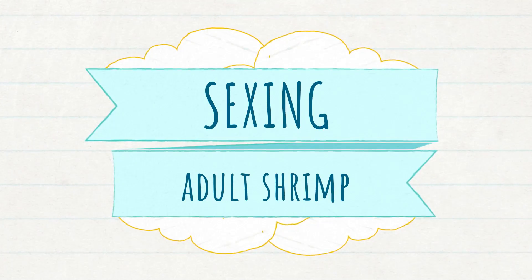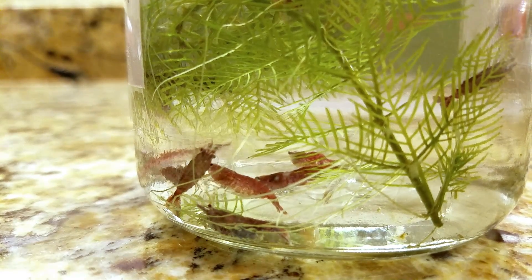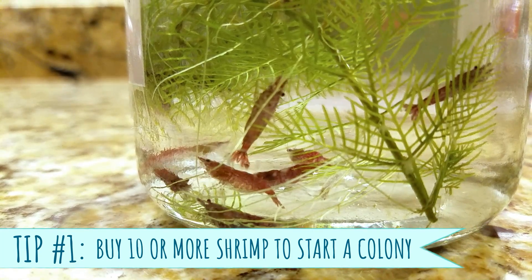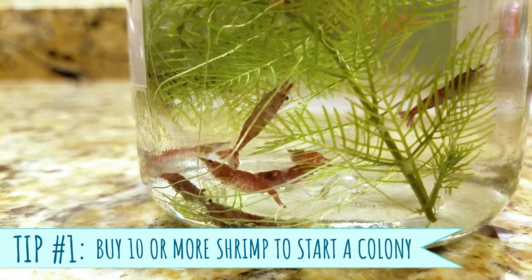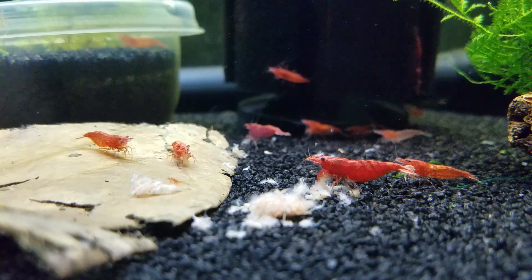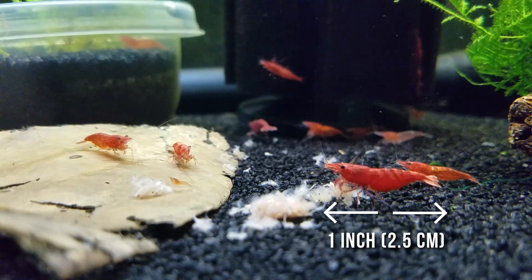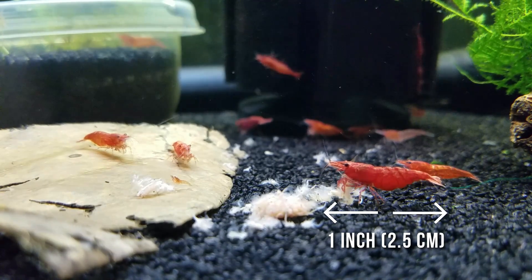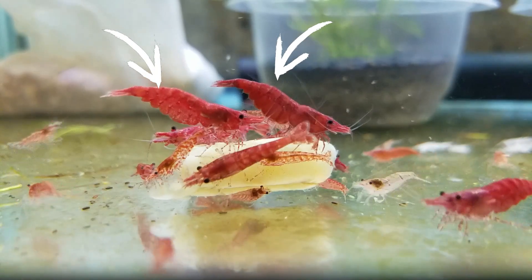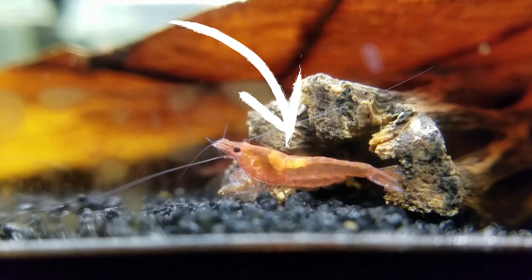Okay, let's start with the adults and how to sex them. If you have 10 shrimp, there's like a 99.8% chance you'll get at least one male and one female, so definitely don't cull your colony while it's small. This may vary between color morphs of Neocaridinia devidae, but for red cherry shrimp, females are larger — about one inch or two and a half centimeters — and they're going to be redder or darker with a more solid coloration.